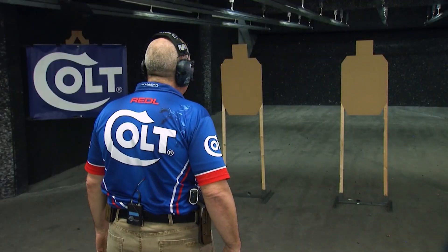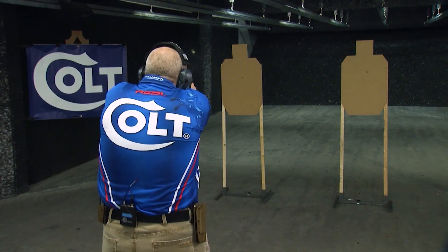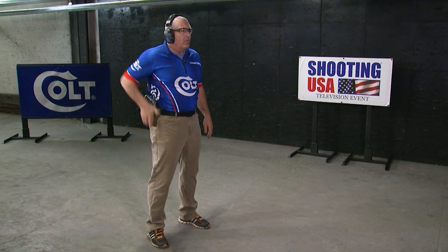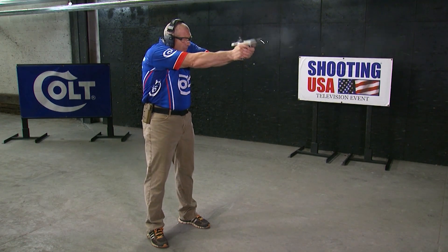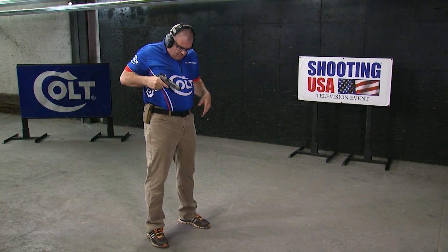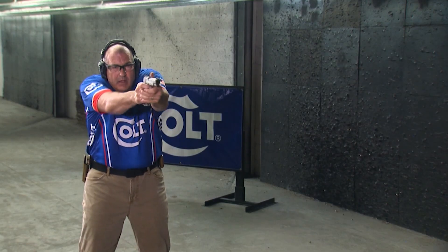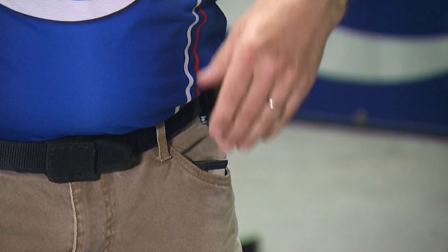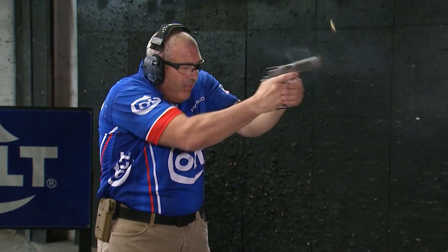Now let's go live fire. You'll notice in the live fire drill, the techniques and the steps that I did were exactly the same as the dry fire, even to the point of retrieving the magazine and resetting it in my pouch to start the drill over again. What this allows is a short period of time to establish more and more muscle memory movements that allows me to master this skill.